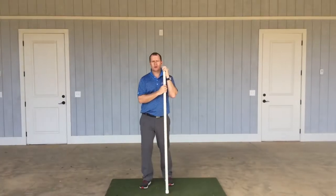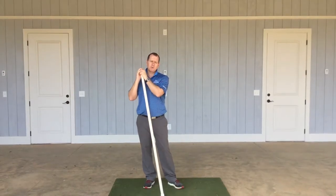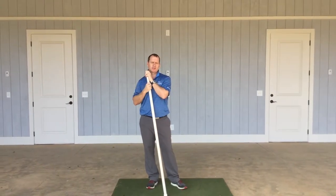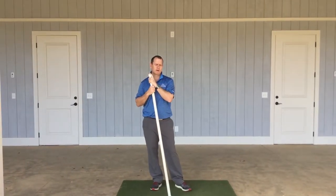Hey Max, it's Rob Bowser. I just want to thank you for coming yesterday — it was a pleasure working with you. I wanted to go through a couple of those stretches just so that you have them. I know we went through quite a few, so we'll kind of go through them one by one.